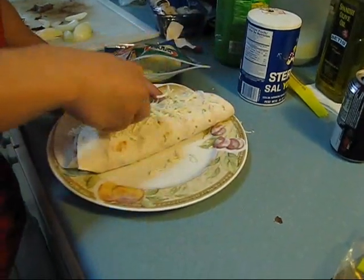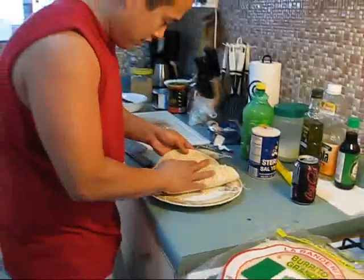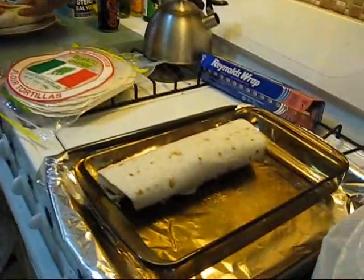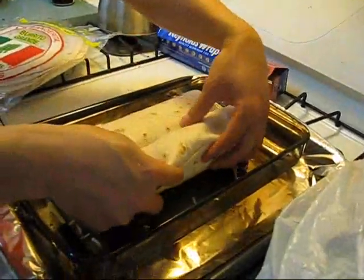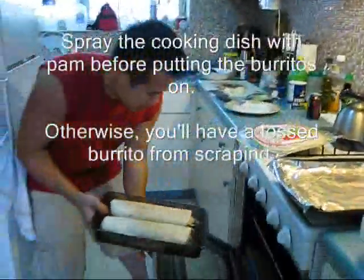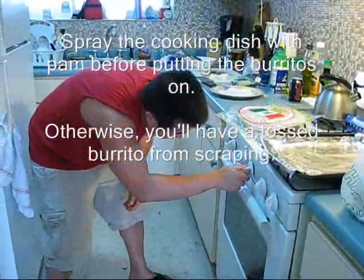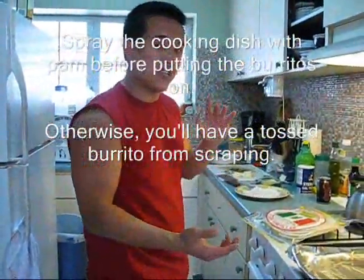I preheated the oven already, so it should be good to go. Now you roll it up. As you can see, we have the other one already done. It's a big fat one — face down. Stick it in the oven for about 22 to 25 minutes at about 350°F. Let's check out the final product afterwards. Can you show us the guac?